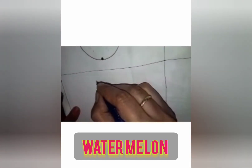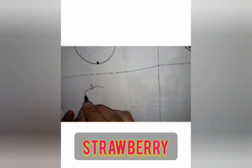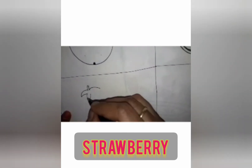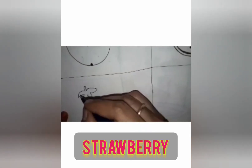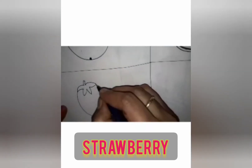Now we will draw the strawberry. To draw the strawberry, first you have to draw the stem and leaf. See — stem, this is leaf. This leaf will be in a star shape — V. See V letter — you have to write the V letter: one, two, three, four. Then you have to make it a little oval shape like this.